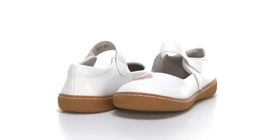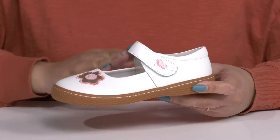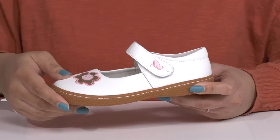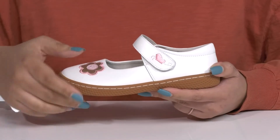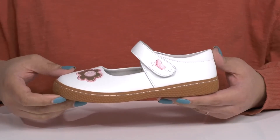The Glory Flats by Livy and Luca feature a leather upper with a round toe silhouette and a strap that goes over the vamp with an adjustable hook and loop closure to secure it to their feet. They have cute embroidering details like a flower on the vamp and a butterfly on the strap, giving your child a magical and whimsical look they're sure to love.